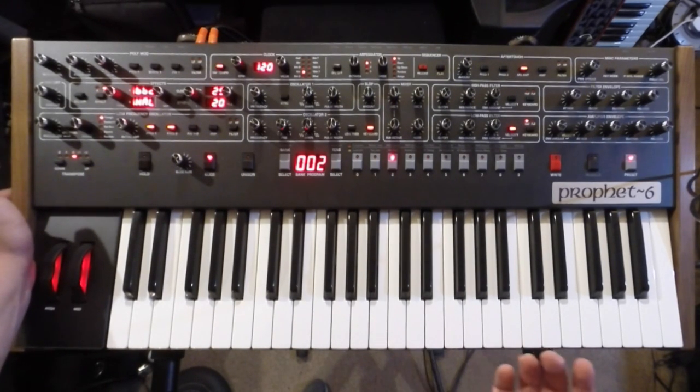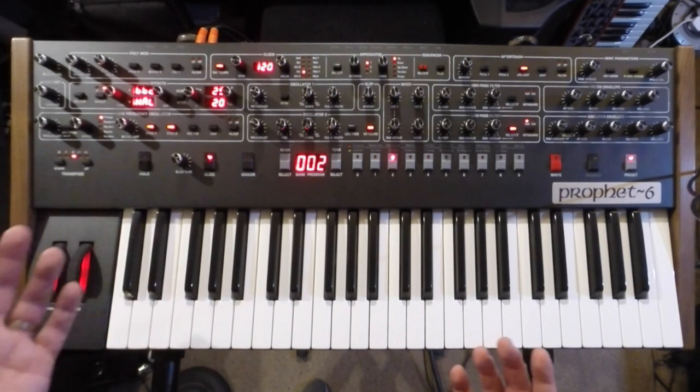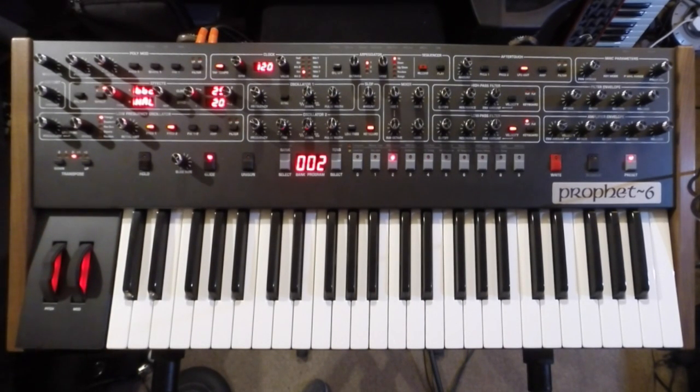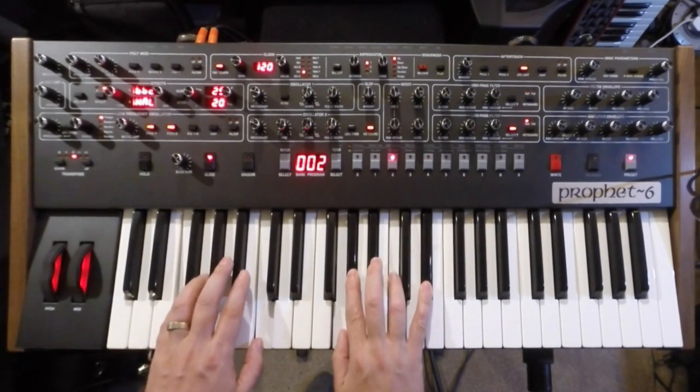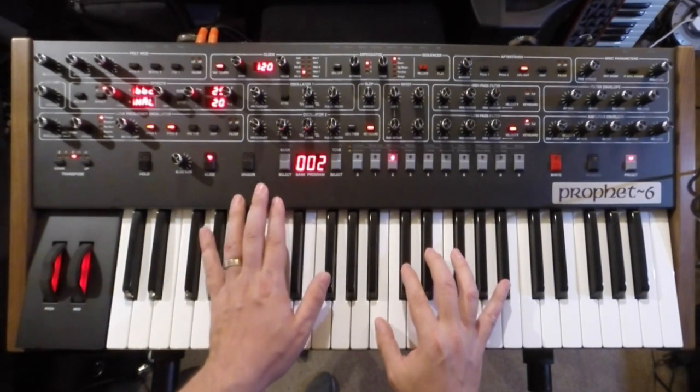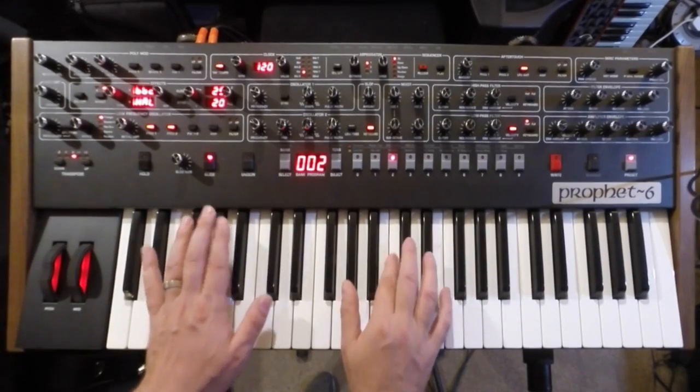For some people they might prefer five octaves, but really when you hear the beauty of this synth, that just pales in relation to the sonic strength of this keyboard. Let's check out this sound. It really has that vintage-y tone to it. The VCOs sound great.